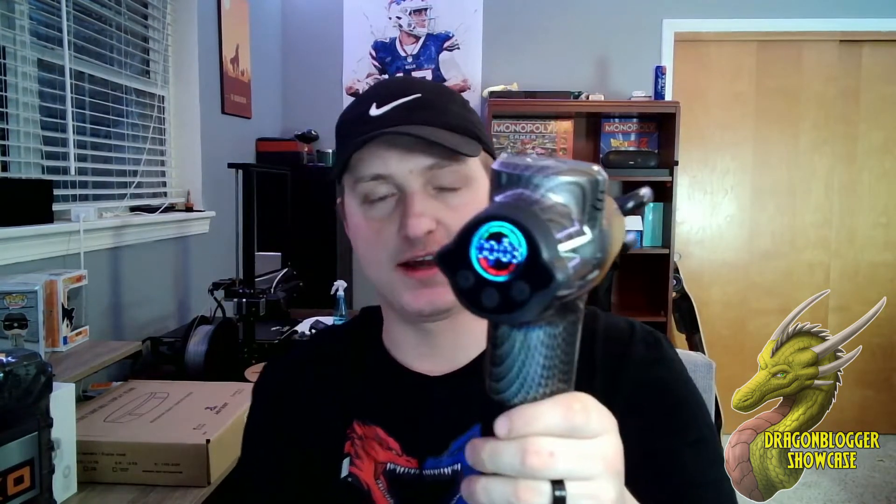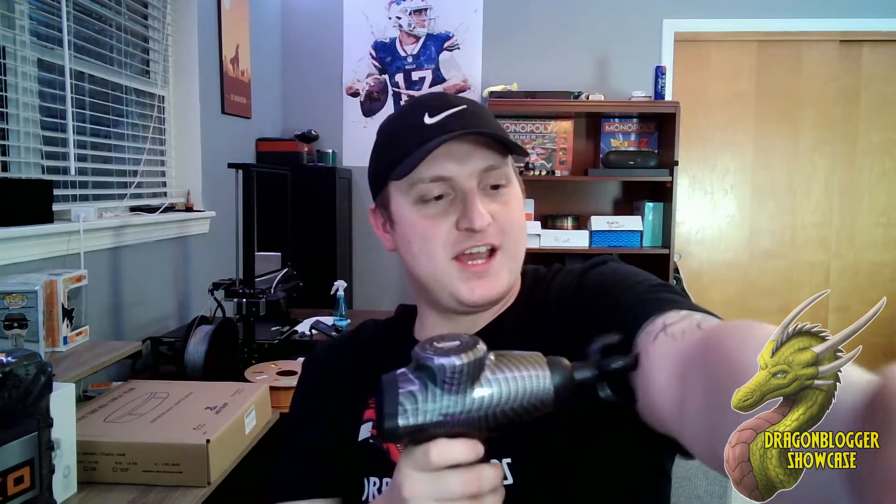The four speed settings differ pretty greatly — they increase the speed dramatically. I won't put it on the highest setting on myself, but I'll test it out. Yeah, that is really strong even on the lowest setting — look at the way it's jiggling my arm.